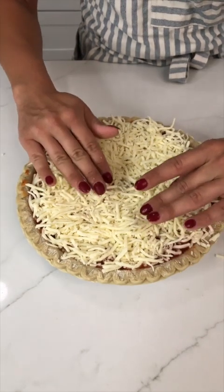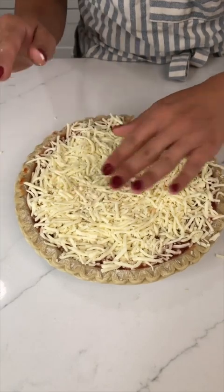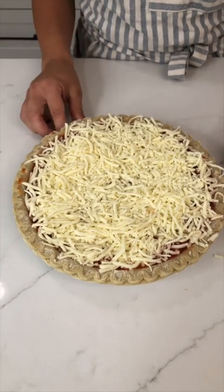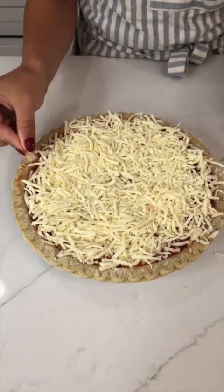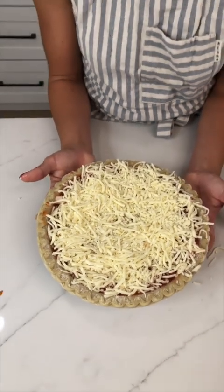It's time to put our pie into the oven. You're going to cook it so that the outside of your pie crust gets nice and cooked and the cheese bubbles up nicely, and then you'll be ready to eat.